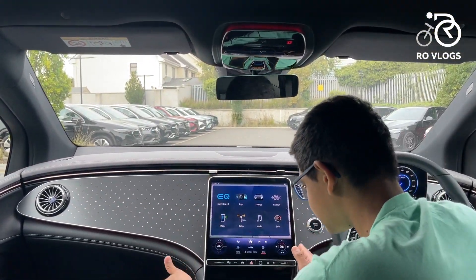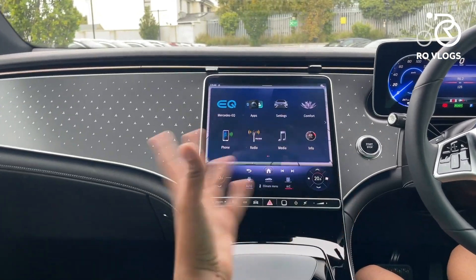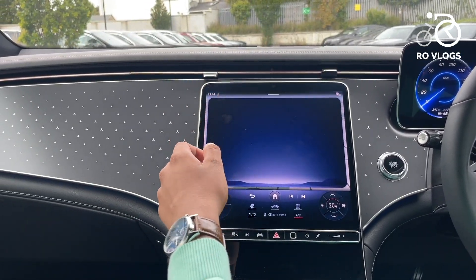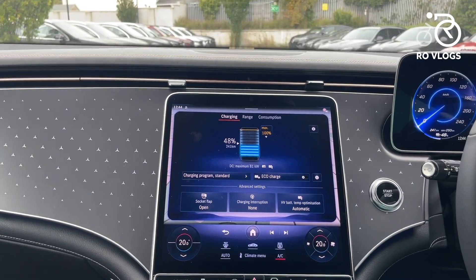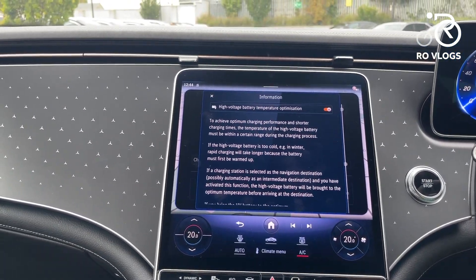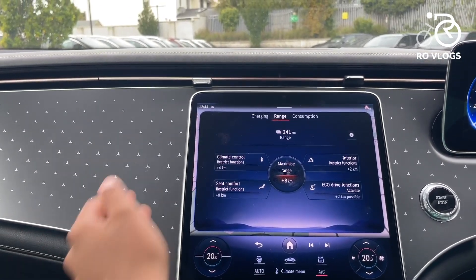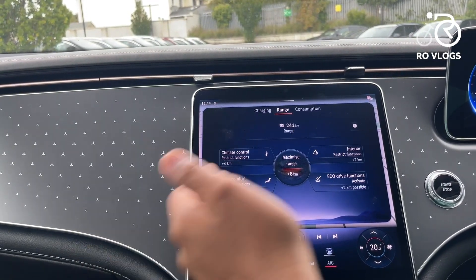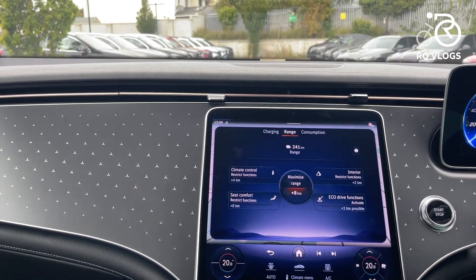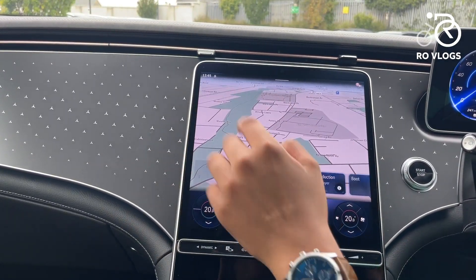Now let's get back to the good things — this big screen. This is MBUX2, and it's a very good system with a lot of features. You've got a Mercedes EQ mode — a special mode only for electric Mercedes — where you can see your remaining range and how far you can go. You can also optimize the battery temperature so it's warmed up for faster charging. It also gives you ideas to improve your range, such as driving more efficiently, using seat heating less, setting climate control to a moderate temperature, and restricting certain features inside the car. You can also see consumption data.